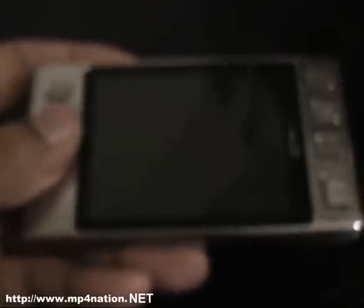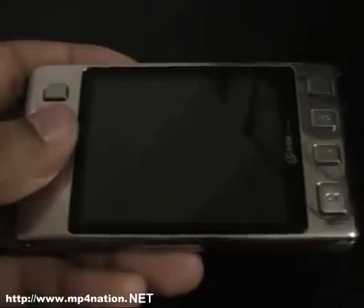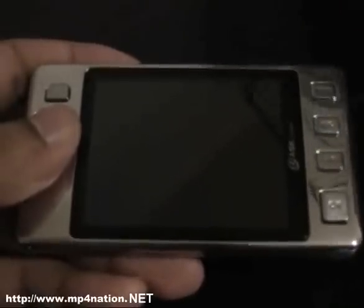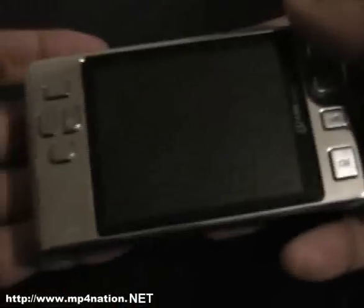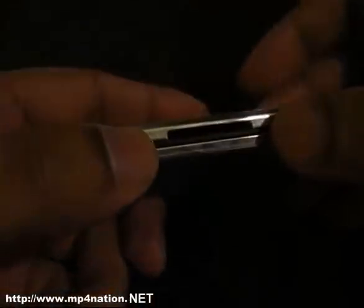It has the exact same performance capabilities as the V2000 — everything else is exactly the same, the video playback and the audio playback. It has a nice metallic frame; it's actually quite thin and very lightweight. It has a nice brushed metallic back, 4GB of internal memory, a loudspeaker, and an expandable memory slot where you can add mini SD cards. It does support SDHC cards — I've tried a 4GB SDHC card on this and it worked fine.